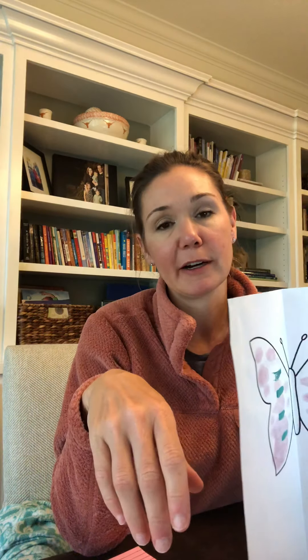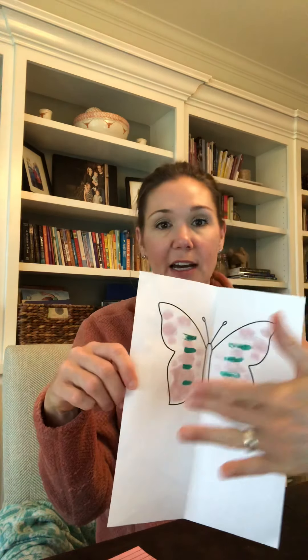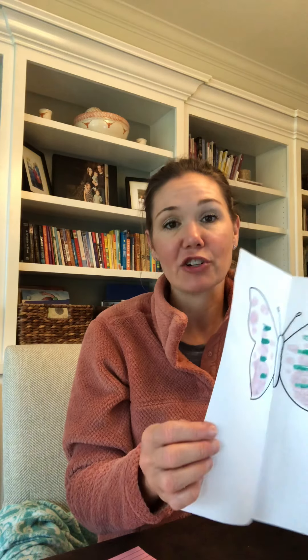Try this with paint, shaving cream, or glitter glue. Color one side, fold it over so both sides are the same, let it dry, then cut it out. If you need a picture of a butterfly, go to the next slide and have your parents print one out. Have a great day and I will see you at our Zoom meeting!